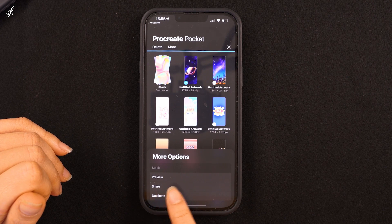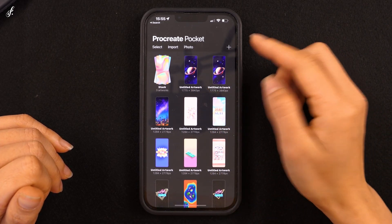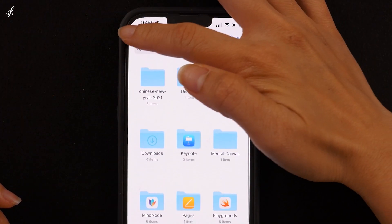The Duplicate option is for copying the project. You'll get one more exact same project by using Duplicate. The next one is Import, which is used for importing files from different channels.